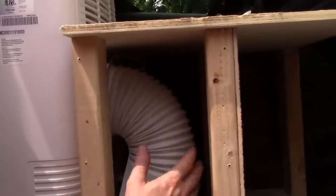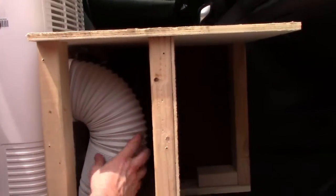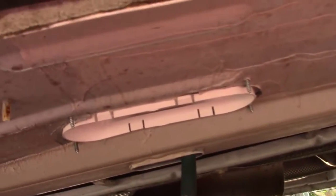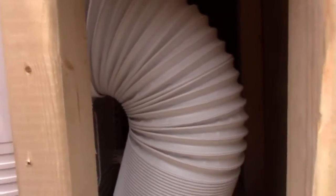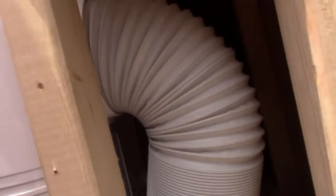I went ahead and ran the exhaust pipe down through the bottom of the van. You can see under there where it exhausts out the bottom. There's also a hose under there that exhausts the water — the hose goes down through the bottom and exhausts the water out of there.